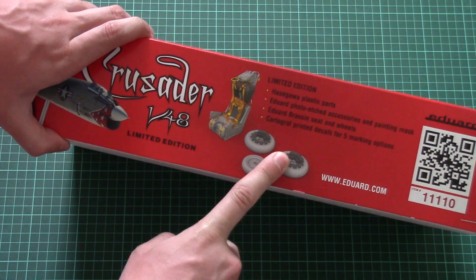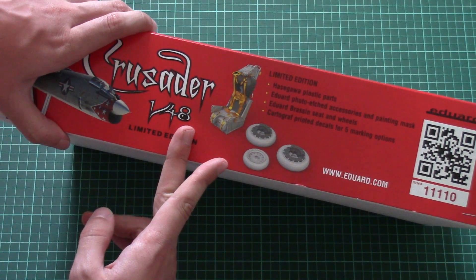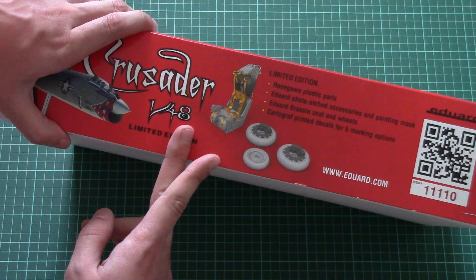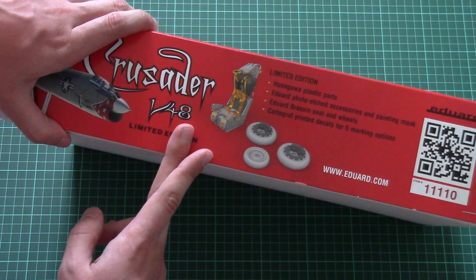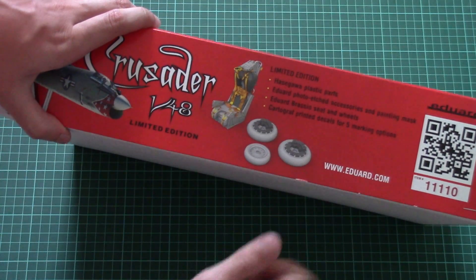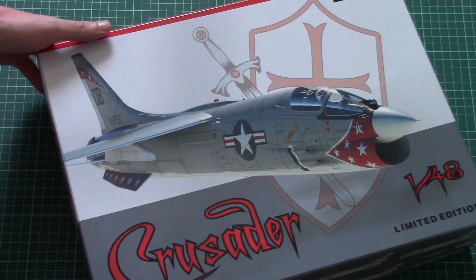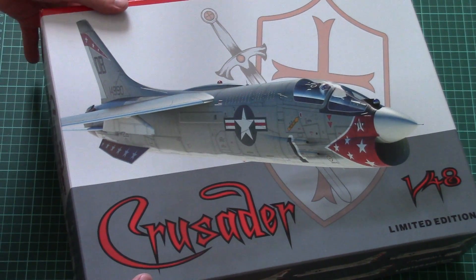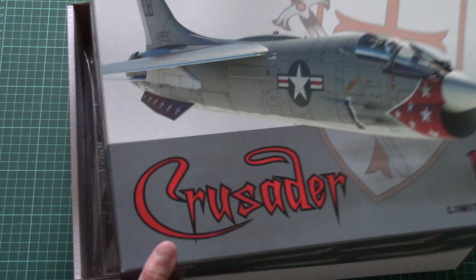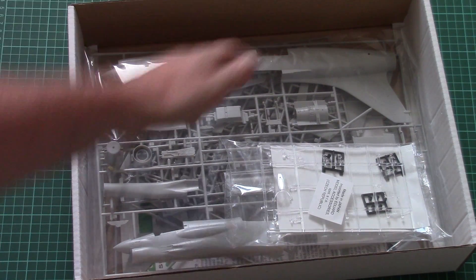On the other side we have a short list of features included in this kit: there will be a resin seat and resin wheels. Note that you can also buy resin air intakes separately, and there should also be an additional PE set available for this model. As it is written on the box, Hasegawa plastic parts are included inside, so some of you might have already assembled this model before.